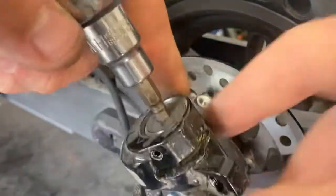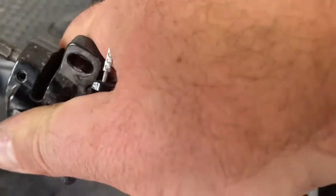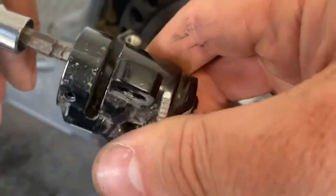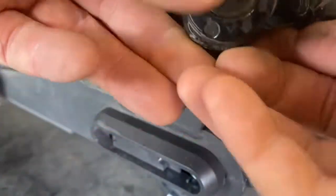So if we just unscrew this slightly, that pulls the pad back in. So the pad goes back in — we would do the opposite for the other way — but that just allows us to get these pads out.